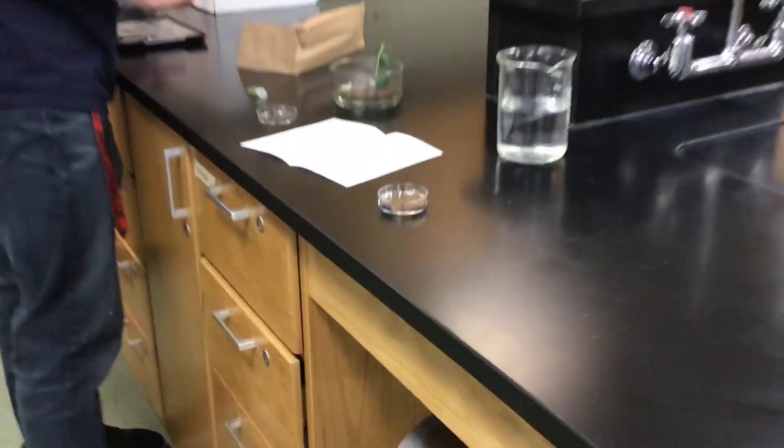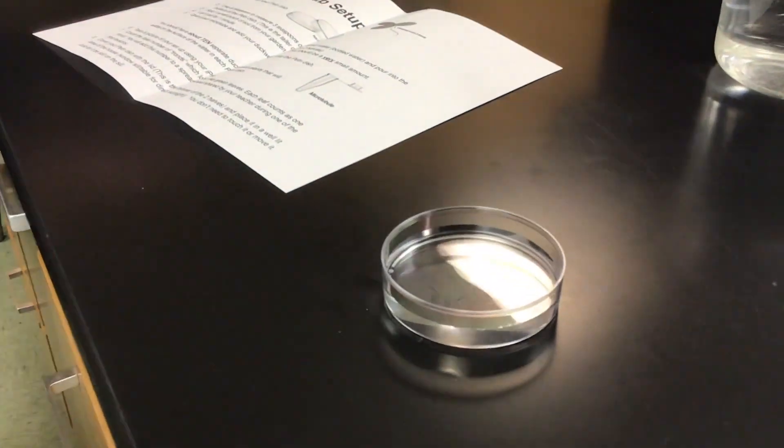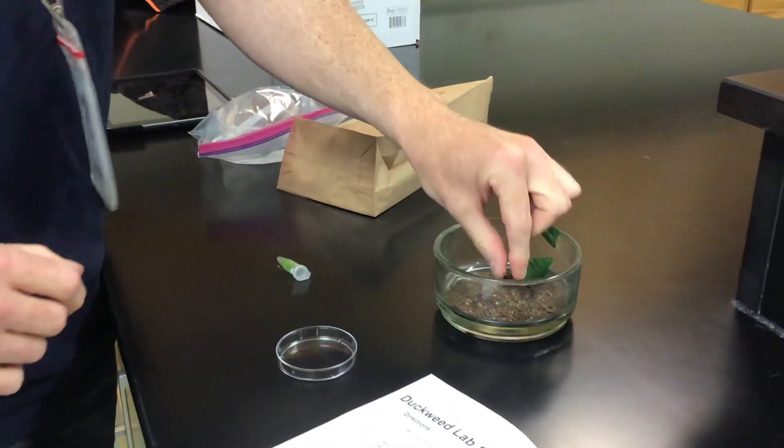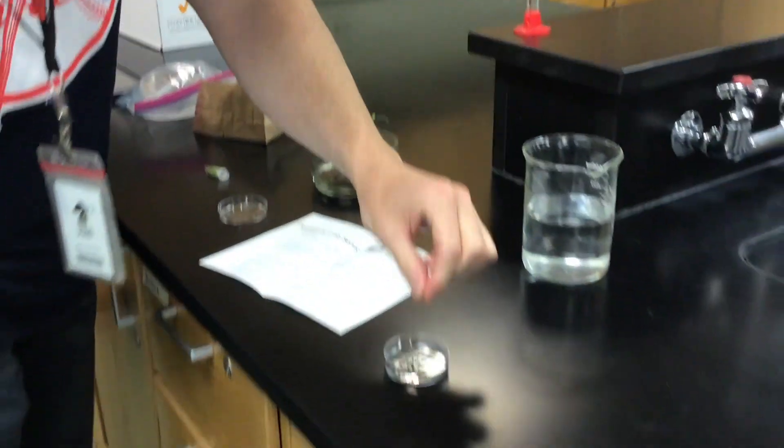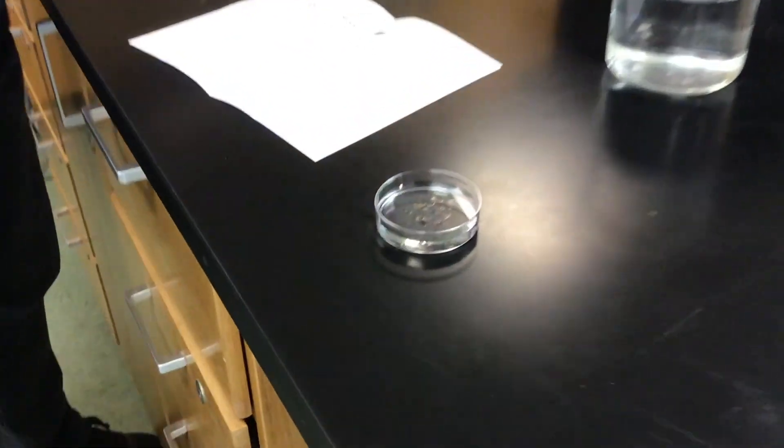And now you're going to go outside and get just a tiny little pinch of soil. Add one small pinch of soil from your garden. This should be a very small amount — there's a little sprinkle from Mr. McMahon's garden there.